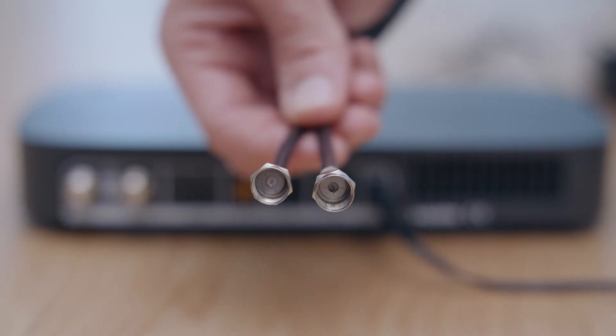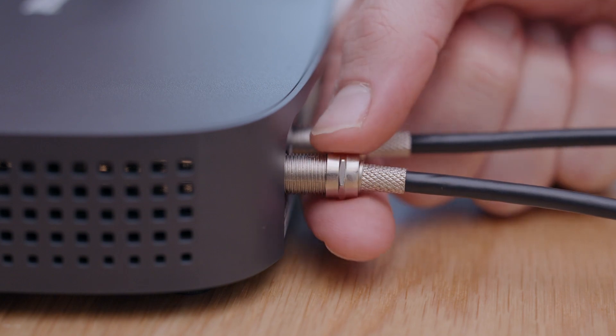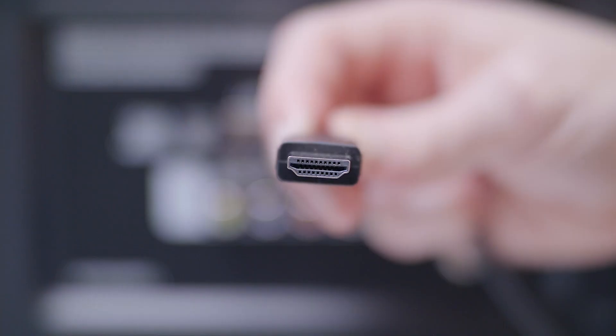Next, connect the cables from your satellite dish to your box by screwing them into the ports labelled RFIN1 and RFIN2. Don't worry if your dish has only one cable, it can be connected to either port.